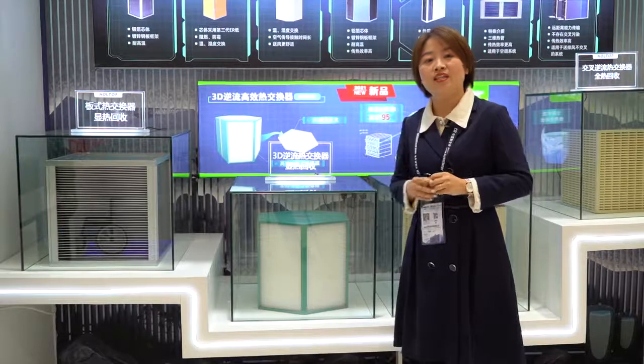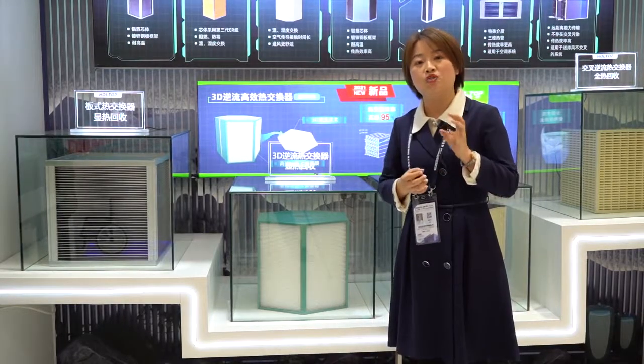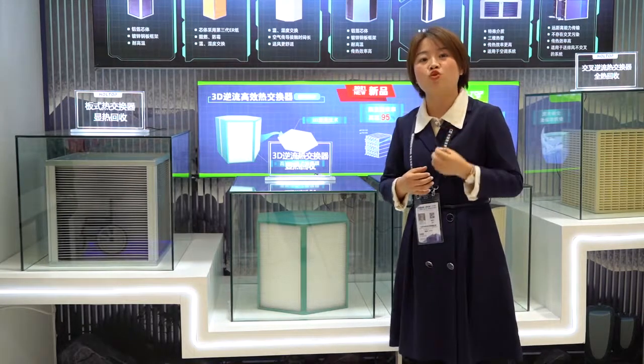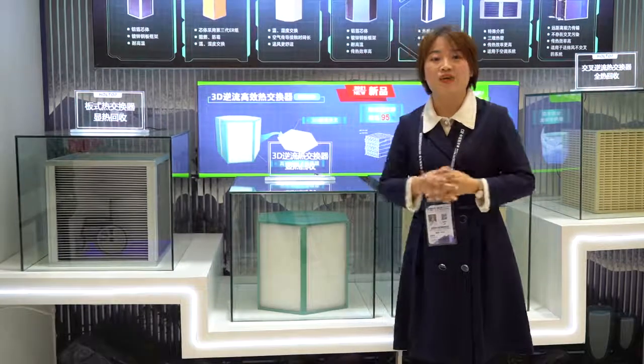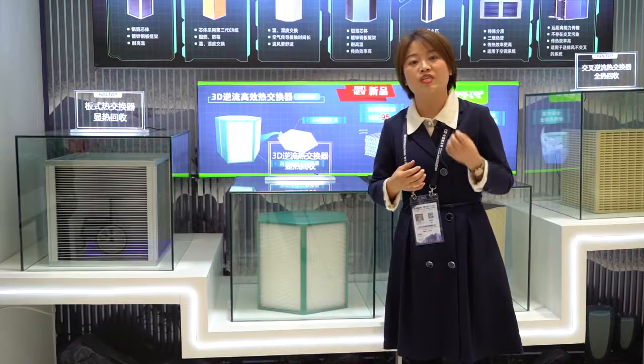The new HRV has some main features: top outlets, EPP material construction, high efficiency of up to 95 percent, and optional controllers. If you would like to know more about these heat recovery ventilators, you can contact us or send us an inquiry directly.